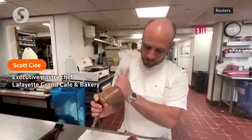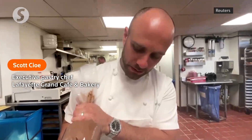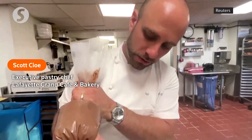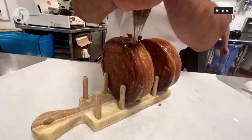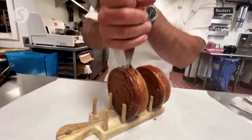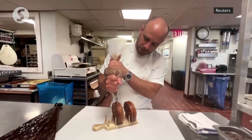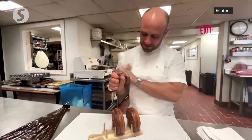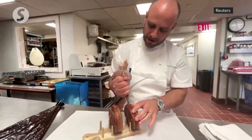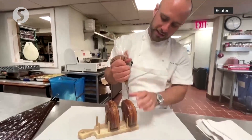This is the chocolate supreme. Right now I'm filling it with chocolate cremeux, which is a creme anglaise-based ganache. Just make sure it's full, then we'll move on to the next one. After this, we'll glaze on top of it.